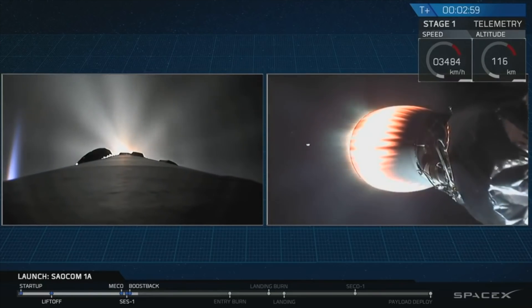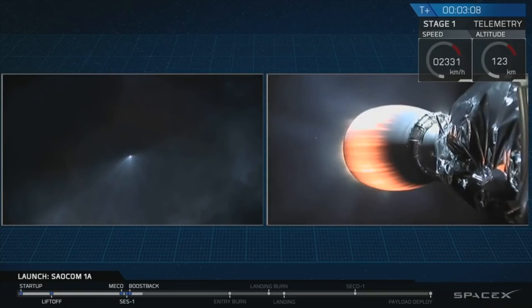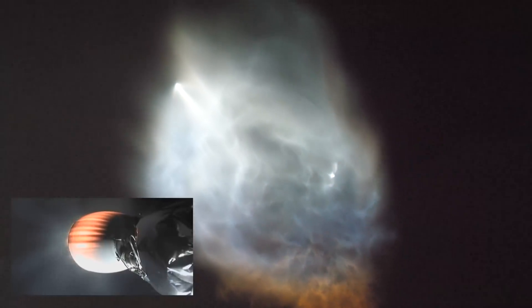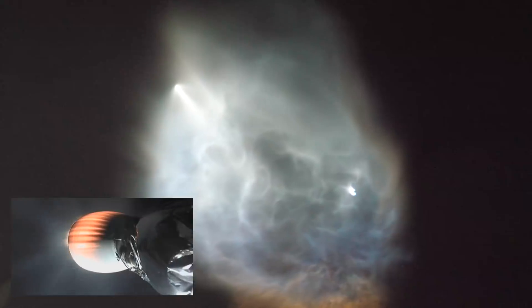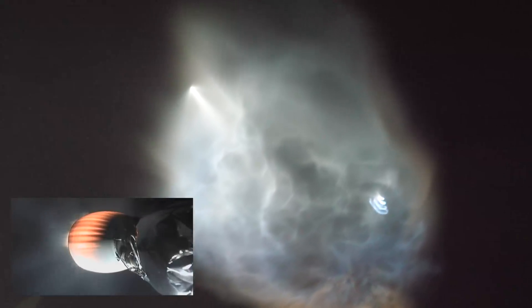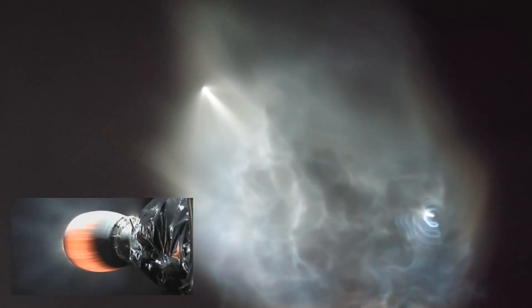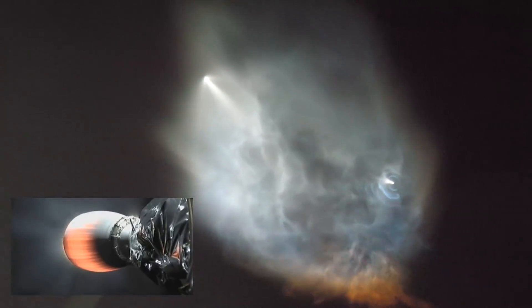Right now you can see two separate views. On the left-hand side is a view from the top of the Falcon 9 first stage currently executing a boostback burn, and this is a shot from the ground in California. On the right-hand side you can see the bottom of the second stage as its Merlin vacuum engine continues to push the SALCOM-1A satellite into low Earth orbit. Stage 1 boostback burn is shut down.